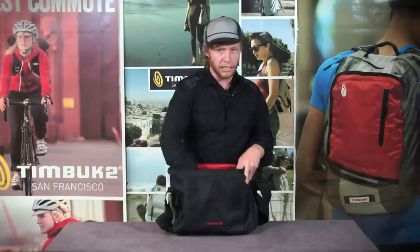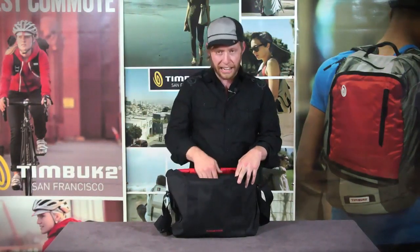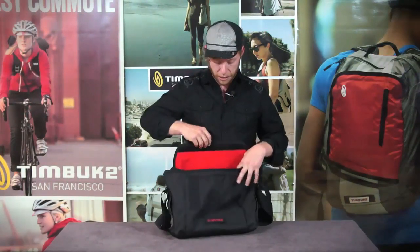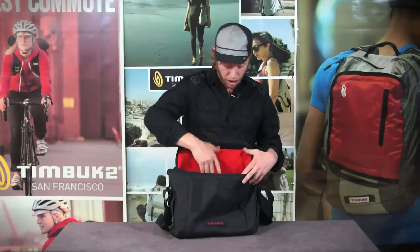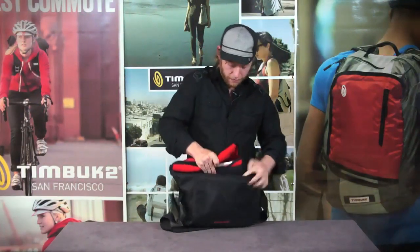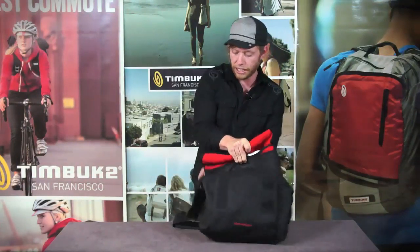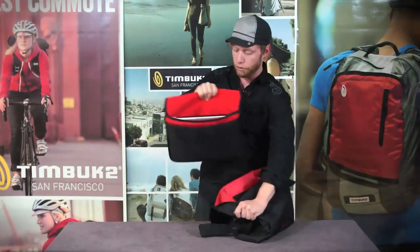The inside pocket is pretty simple. It's got basic organization up against the front, and against the back you'll notice the laptop compartment, which is also removable. If you just undo the Velcro, you can pull this out and it can go into any other backpack or messenger bag.